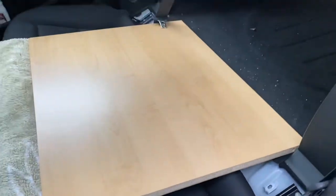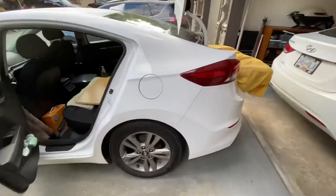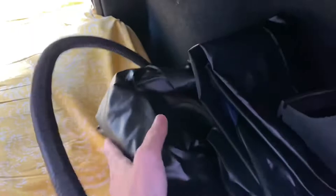I just take the mattress — I actually have it in a duvet cover — it's a pretty thick foam. It's hard to get in past that skinnier part, but it manages, and then you can push it down on the sides and it fits perfectly.